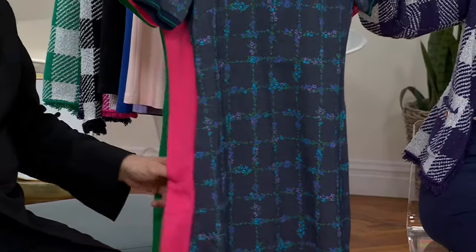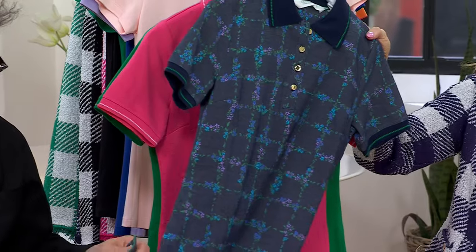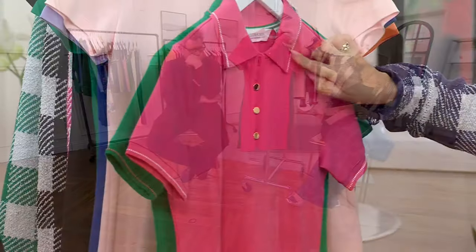Here it is in the navy floral. And that is jacquard, darling — that is not a printed fabric. Nice gold buttons. It's jacquarded, it's beautiful. It has the plating on the back. Really beautiful. There's your solid pink, wonderful, with a little bit of tipping in the white.